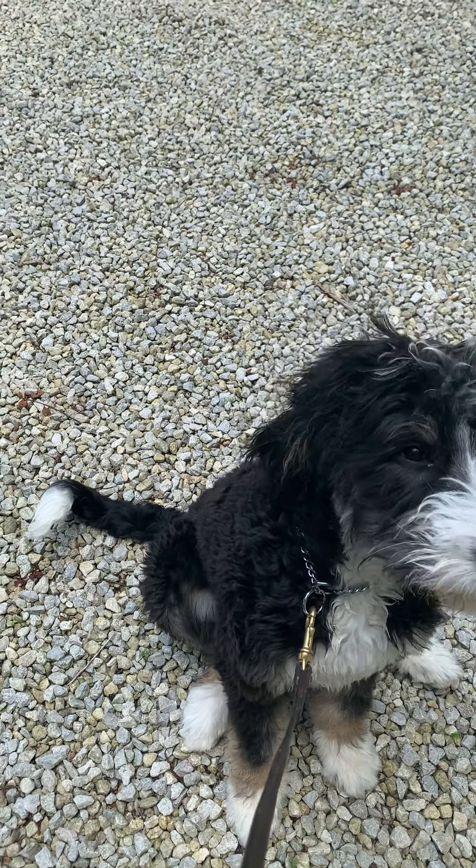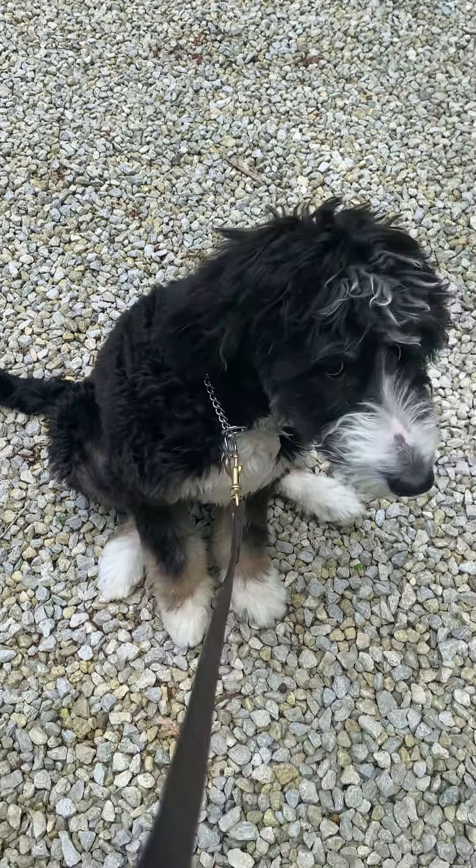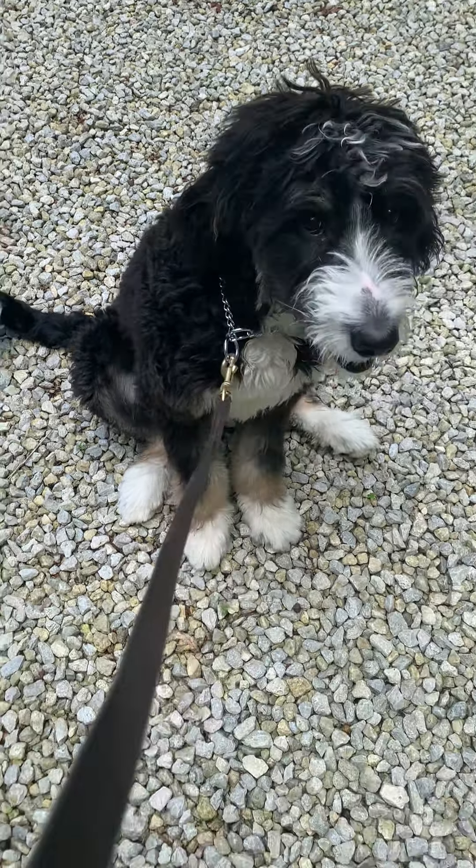Sit. Very good. Down. Polly, down. Polly, down. That's a good girl.